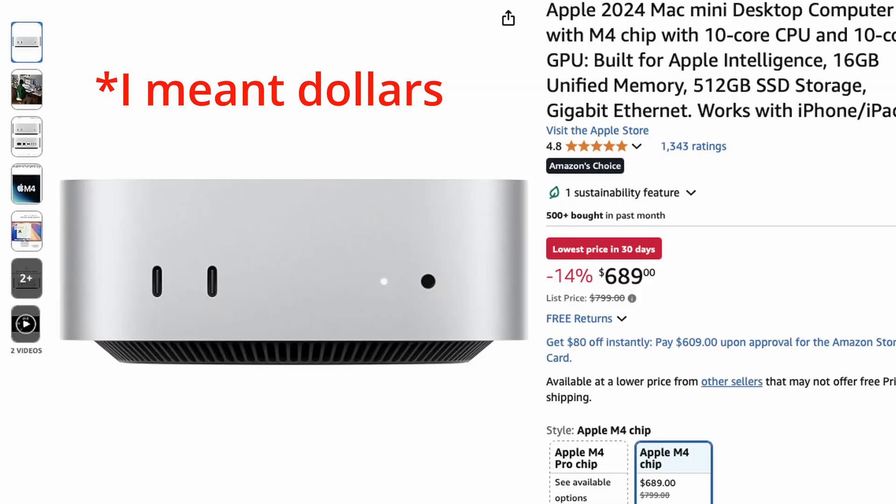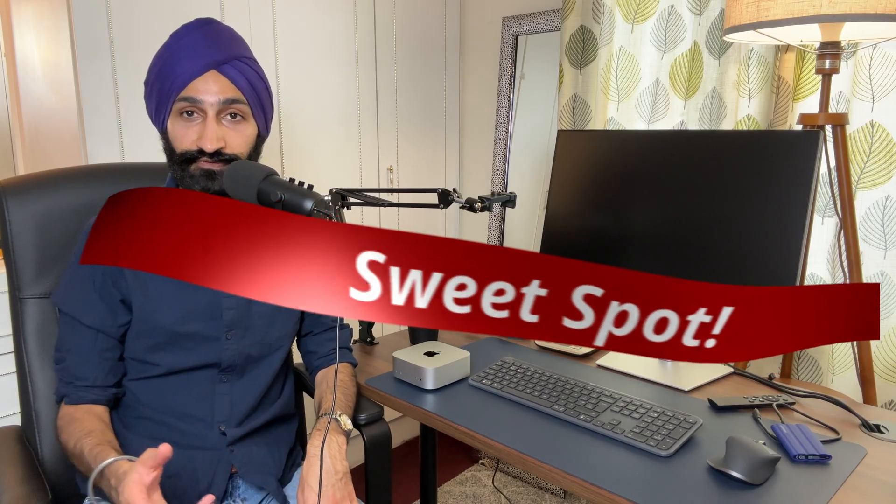But if you have even a semi-professional workflow, I'd definitely recommend speccing up to at least 512 gigabytes of storage. You can actually pick up some really good deals right now — the M4 Mac Mini with 512 gigabytes is available for £689 on Amazon, which is heavily discounted from Apple's normal £800 price, and I think it's even less than the Apple Education price. That 512GB storage with 16GB unified memory is the sweet spot in my opinion.